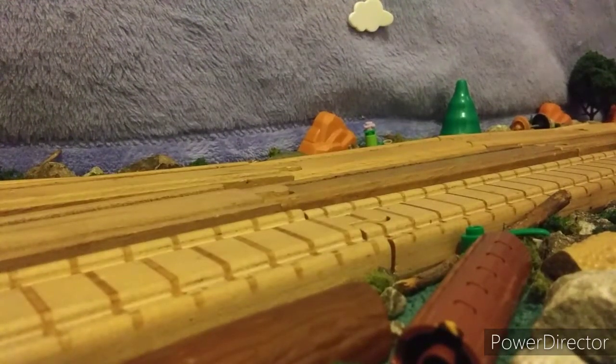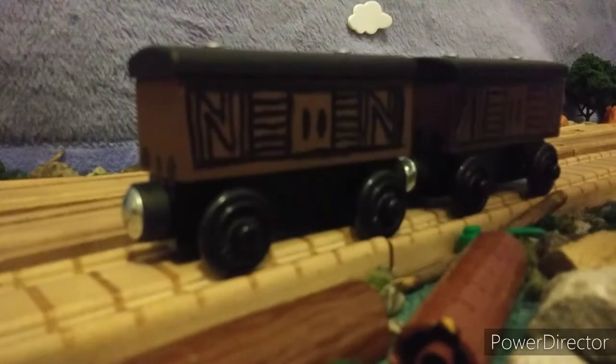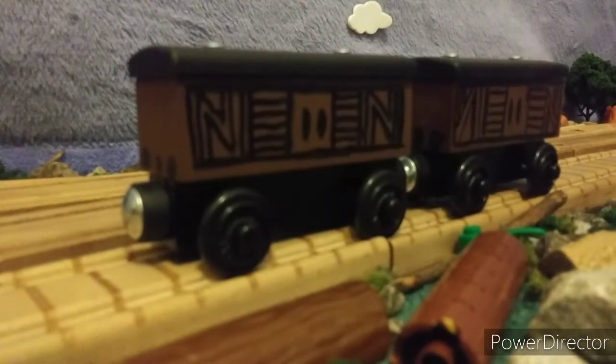Hello everyone, UsefulEngine11 here, and I'm back again with another custom video. Today we are going to be taking a look at my two painted boxcars that were from the Paint and Play Pack that I bought about a few days ago.